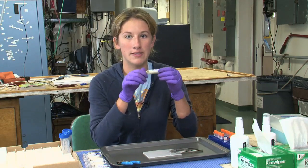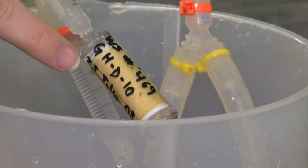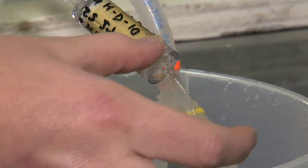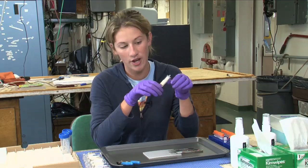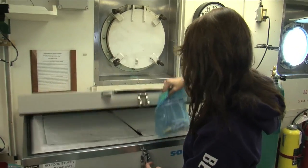So when we collect our DNA, we stick them in these Sterivex filters, and we pump water through them — usually, depending on whether we're in the estuary or the coast, five liters or even less than a liter. And then we put this DNA extraction buffer — we should call it DEV for short — to preserve them, and we put them in the minus 80.